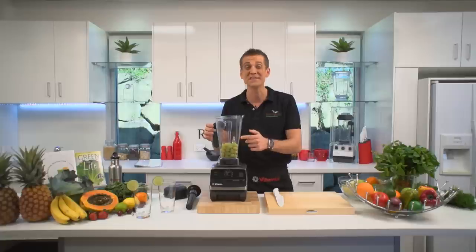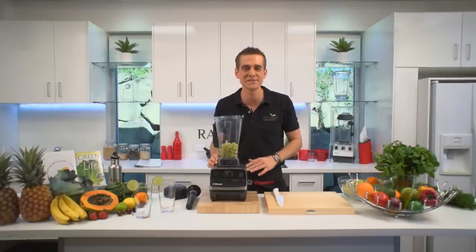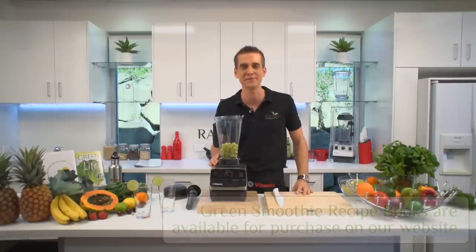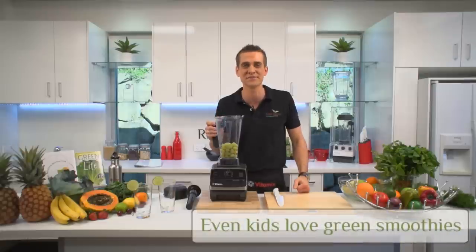Take this bunch of parsley for example — I could never sit down and eat all of this. It'll taste horrible and I'll be chewing on it all day. But throw some greens into the Vitamix with some sweet fruit and it's not only going to taste delicious, it's going to be quick and easy to drink. Green smoothies are the main reason I use my Vitamix every day at home, and I know it's going to be the main reason you use yours as well. So let's show you how easy it is to make a delicious green smoothie.